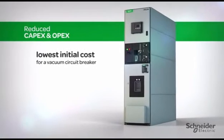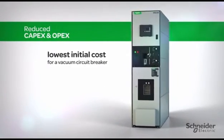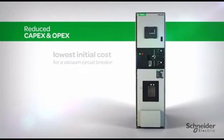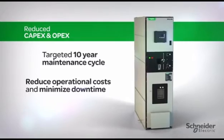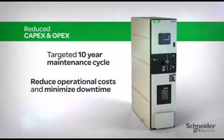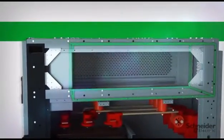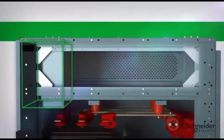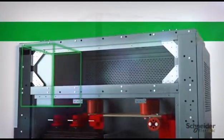The HVLCB offers a low initial cost for a vacuum circuit breaker. In addition, the innovative breaker interface helps to achieve a targeted maintenance cycle of 10 years, reducing operational costs and minimizing downtime. An integral arc plenum reduces installation costs and requires no extra hide space. The low voltage compartment is configurable to your needs.